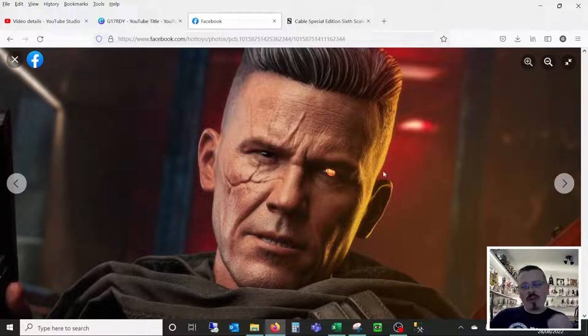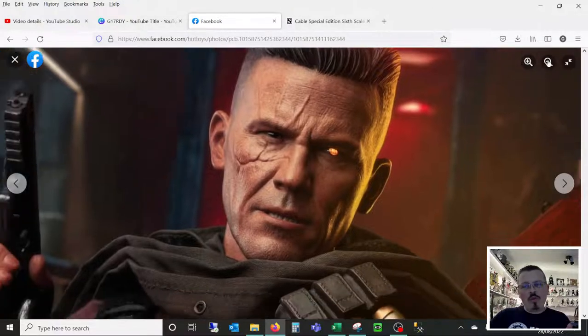I'm not sure the open mouth works on Cable either, but it does suit him more because it has that kind of growl — and I think that's what Hot Toys are trying to capture here, that growl that Cable has. So the open mouth sculpt gets a pass on this figure. But look at the detail: the more we zoom into these photographs, detail starts to come out.